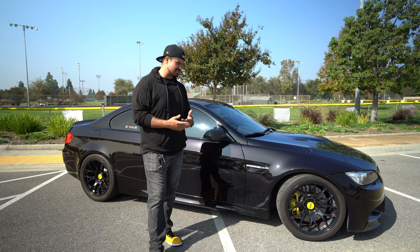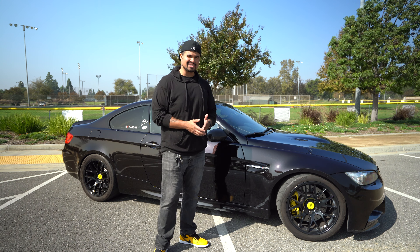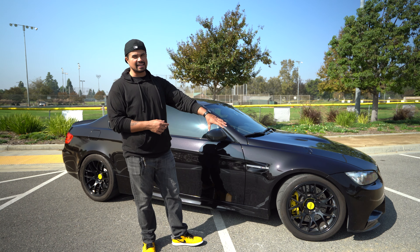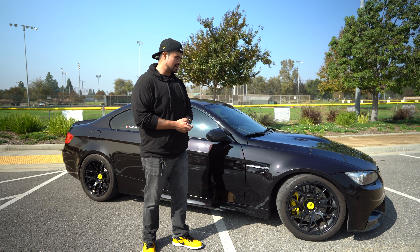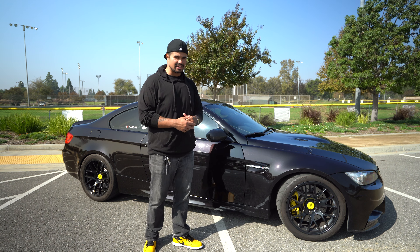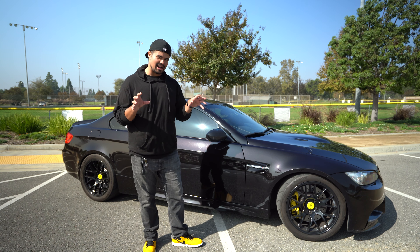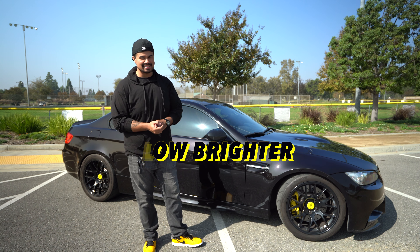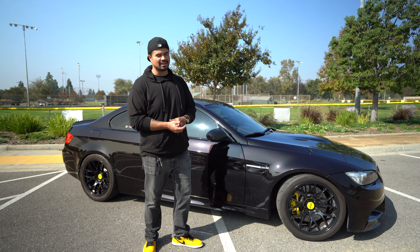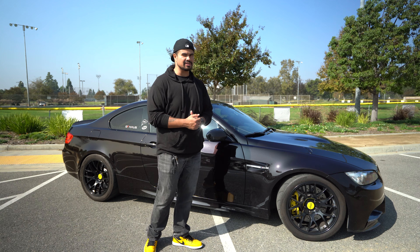The second honorable mention is the halos — angel eyes — on this car. The stock ones are trash honestly: they're orange, not that bright, not that good. I got the Luxe LED lighting for the angel eyes, which works pretty well — a lot brighter with multiple settings to choose from. Still, it's always the outer halos that glow the most. Unless you do a full headlight mod, the Luxe lights are a great less-expensive option.